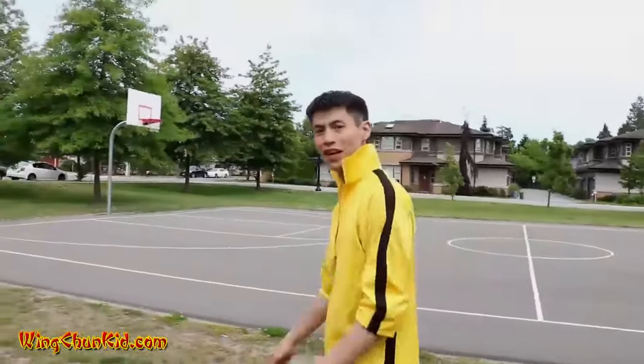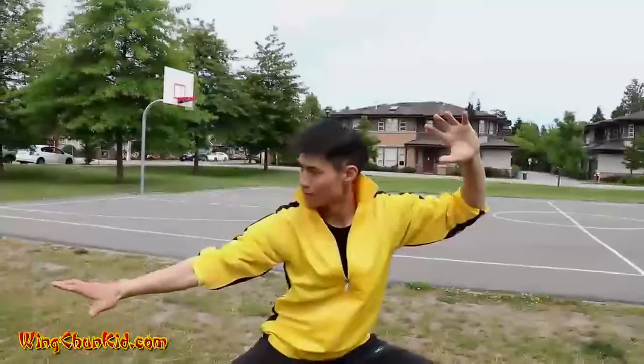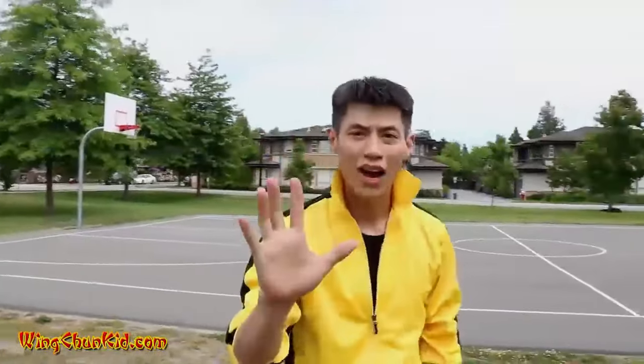Because attacks can come at any time, at any moment. In this video, we're going to show you the top five most powerful Tai Chi techniques you can use in self-defense. Here we go.